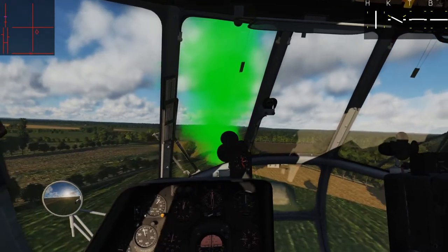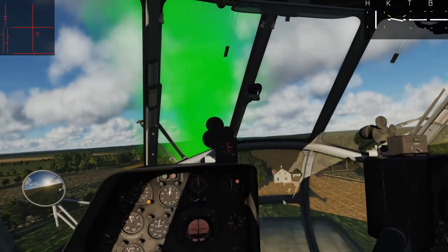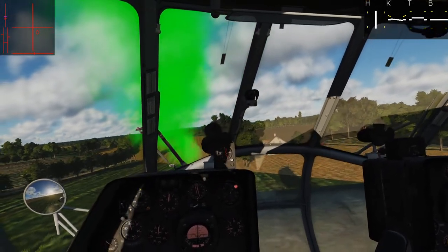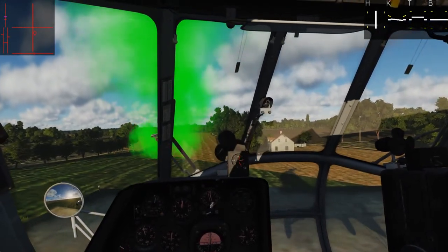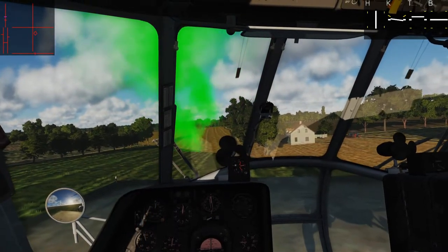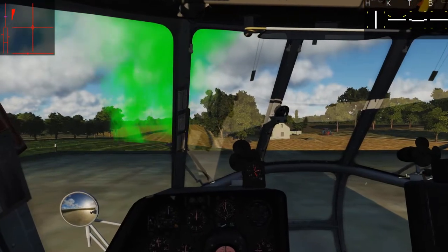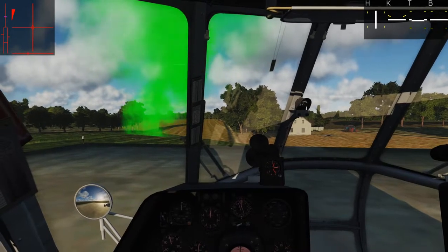Just as we cross the threshold, bleed off the airspeed, counter VRS before it happens, and then nose down so we don't start flying backwards. And we enter a nice little hover over top of the landing pad. When we're ready, we can set down. And there's your precision landing. This is what you'll do most commonly.